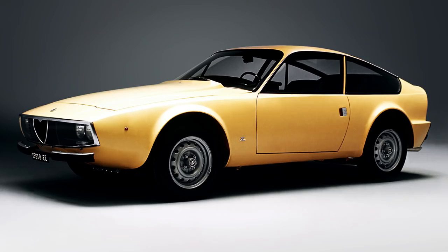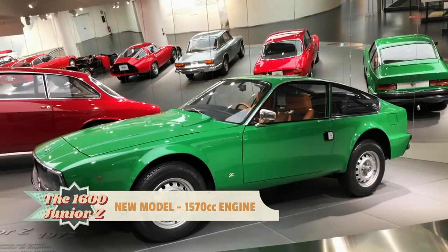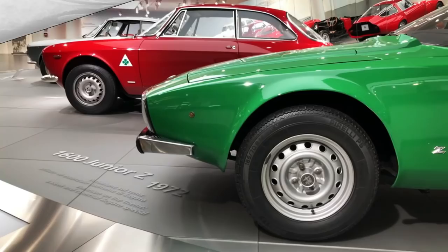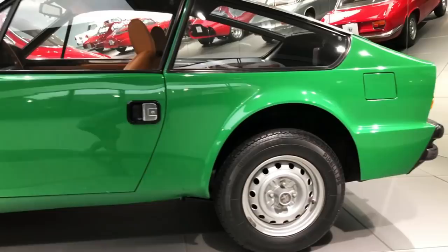But that wasn't the end of the story, as the model was relaunched with a larger engine the same year. These later Zagatos are easily recognizable by their long rear end, equipped with taillights lifted from the 2000 Berlina. The long rear overhang somewhat spoiled Ercole Spada's perfectly judged proportions, but allowed use of the Spider's floor pan and fuel tank without modifications, thus reducing production costs. By then, however, times had changed, with the 1973 oil crisis crippling sales of sports cars across the board.